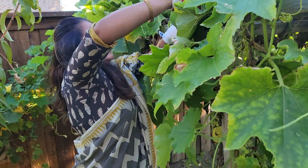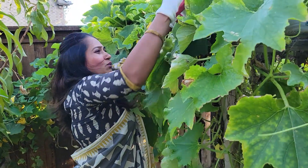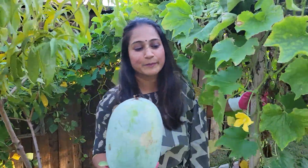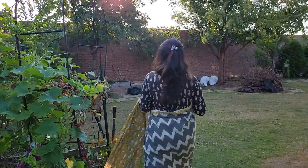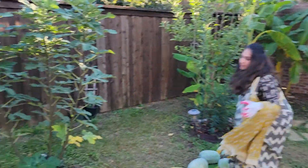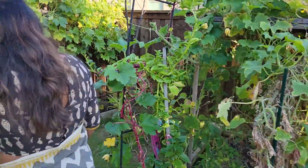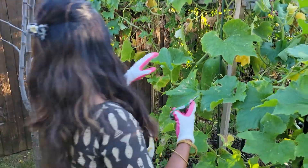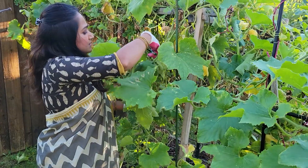Let's cut this one down. Wow, this is heavy. I want to have this one — the baby one — because the baby one will be tender and really tasty to cook and eat. So I'm going to cut this out.